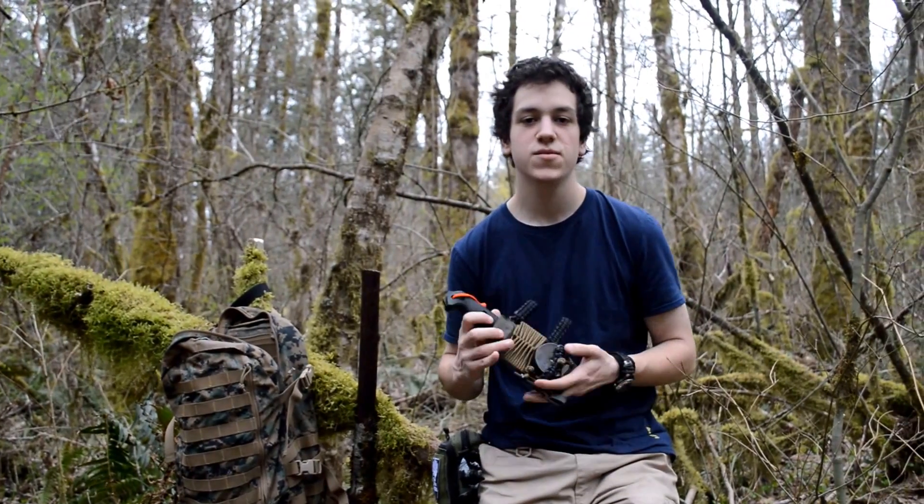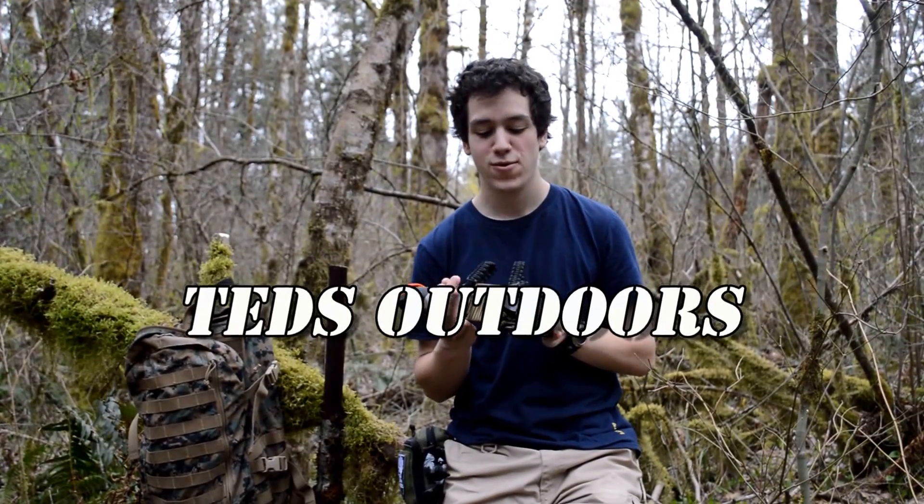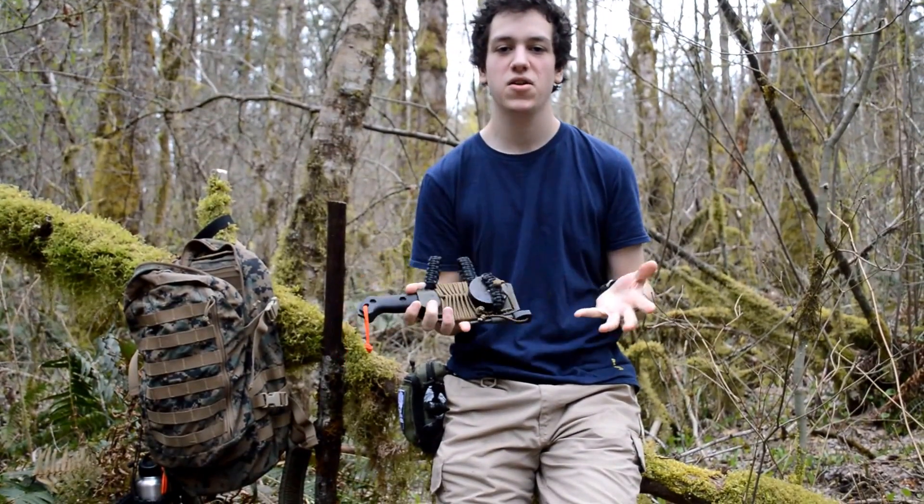Welcome to Ted's Outdoors. Today I just wanted to talk about the sheath that I customized with a lot of paracord and some other things. I just want to give you guys a close up on this sheath.